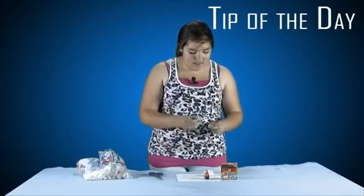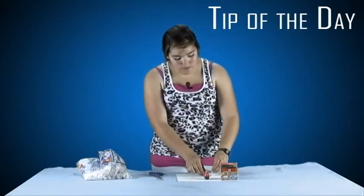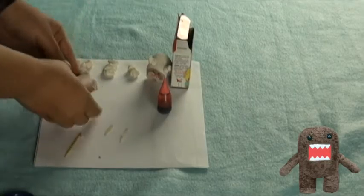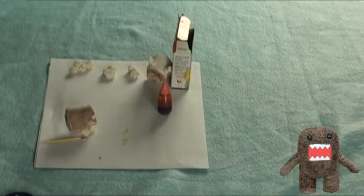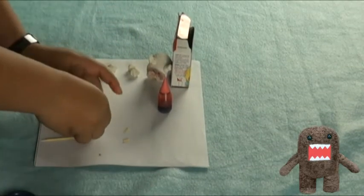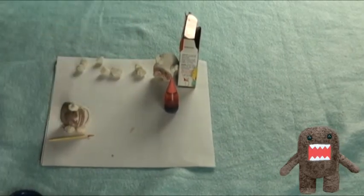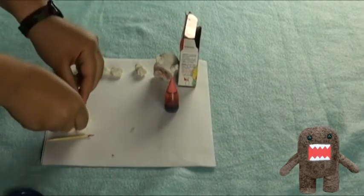you're going to stab in some ears, roll them up. After the ears, you're going to put on the face.